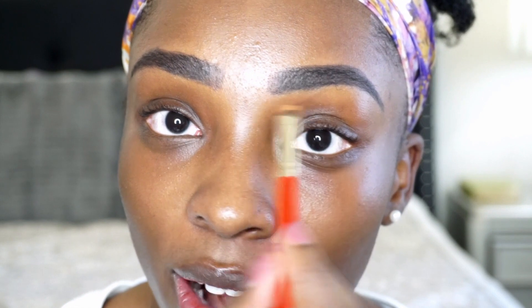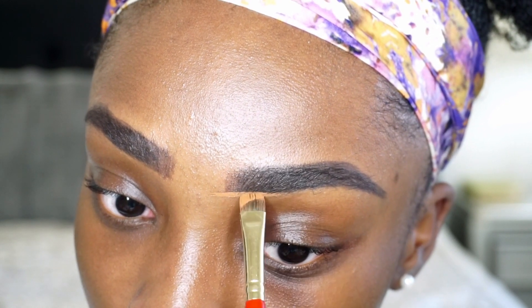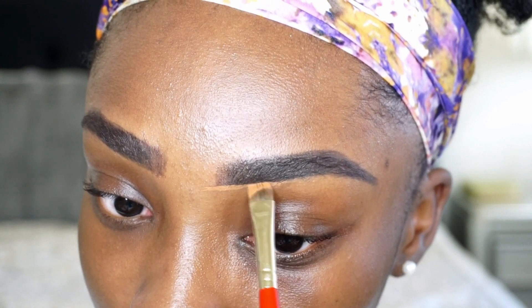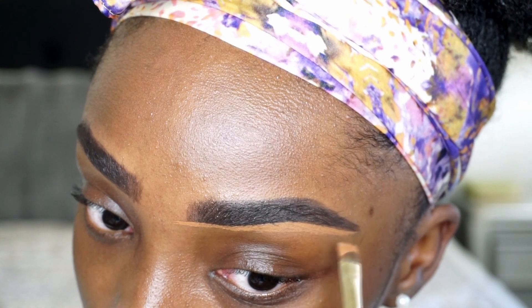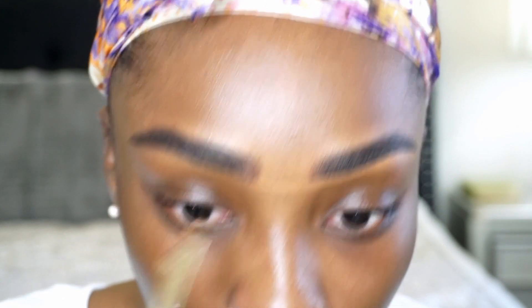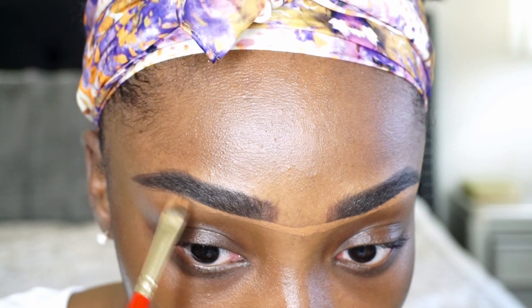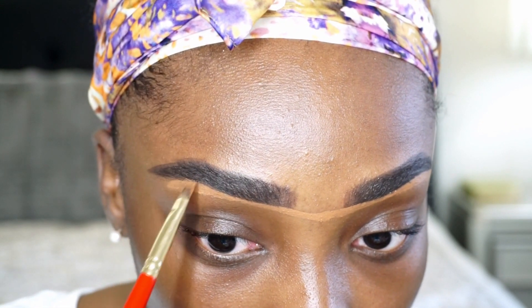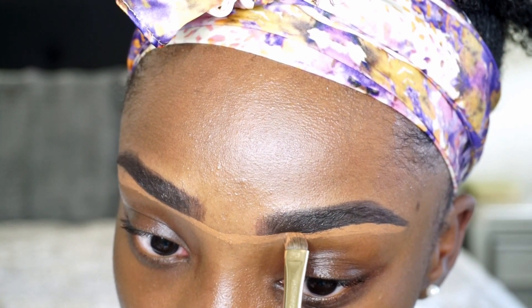So what I'm going to do is carve out my brows, starting right here. This is how I kind of take them down a notch. And then what I'm going to do — because I want to make sure my brows start with the same type of shape — I'm actually going to draw a unibrow with my concealer and go over to the other brow, because I want my brows to be the same thickness. This brow is a little bit thicker, so we're going to take it a little bit higher.